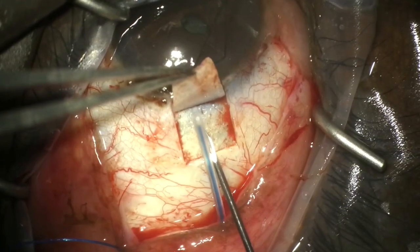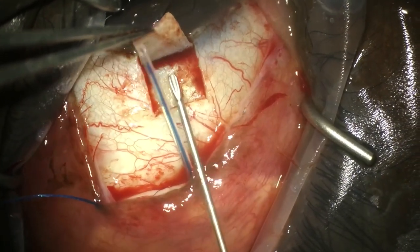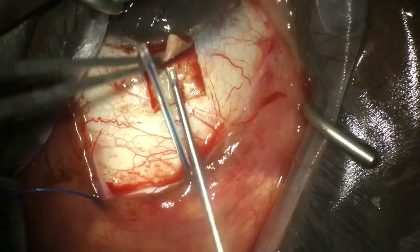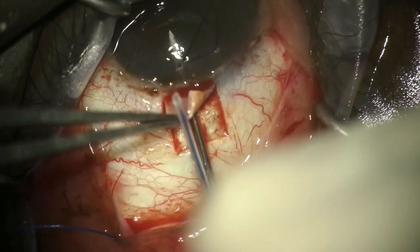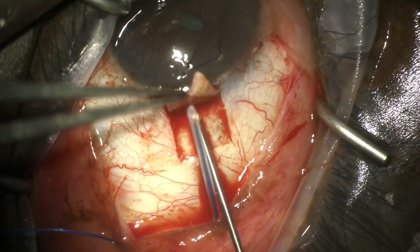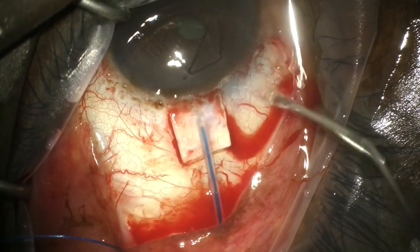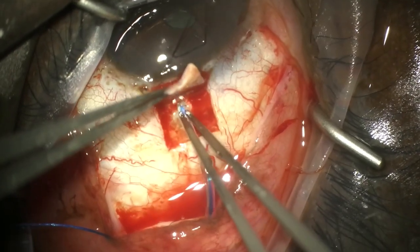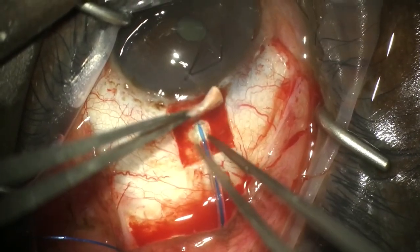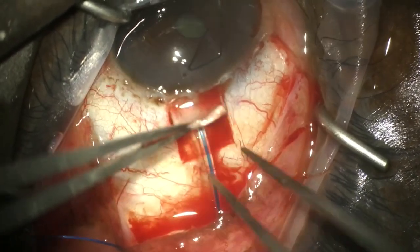We measure 2 millimeters back and go under the flap at that point. When we hit the scleral spur, which is much more visible under the flap, we change the angle of the needle to be parallel with the iris. As we come out we lose a little pressure within the eye, so we make a paracentesis to firm up the eye, and then the tube passes relatively easily through the 25-gauge needle track we've created.